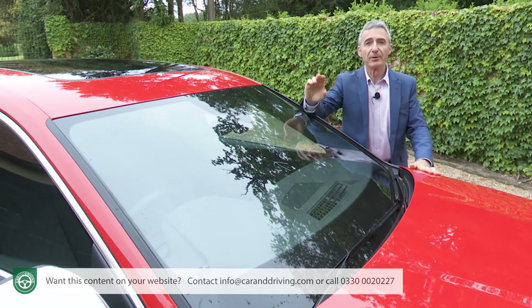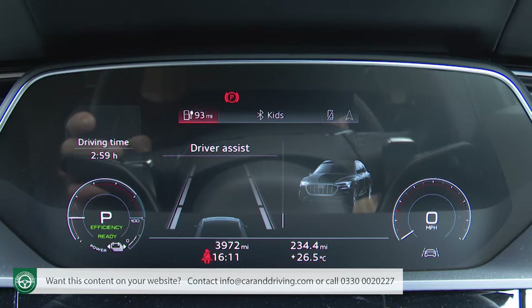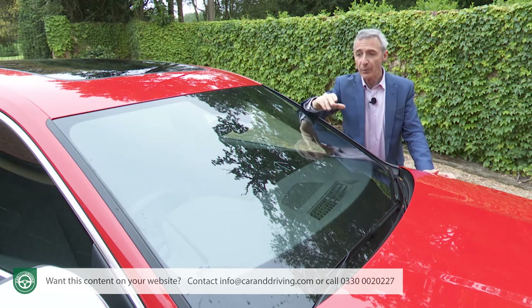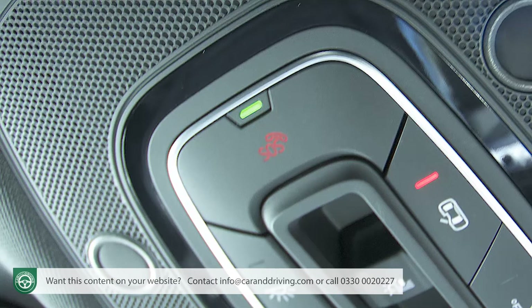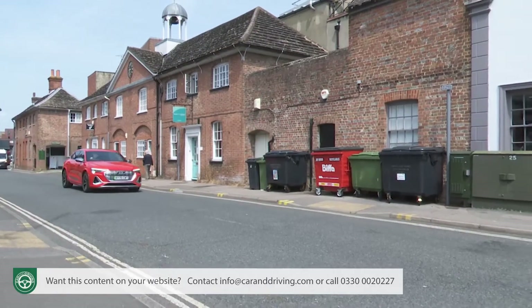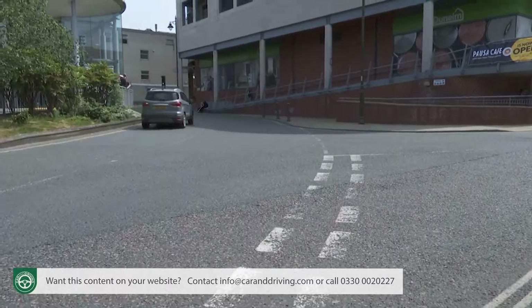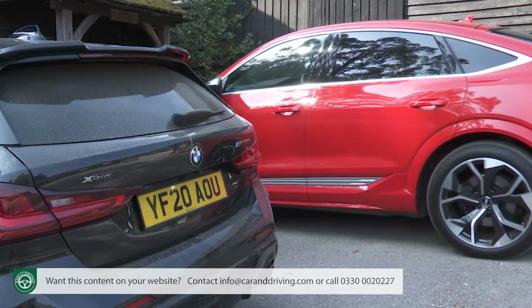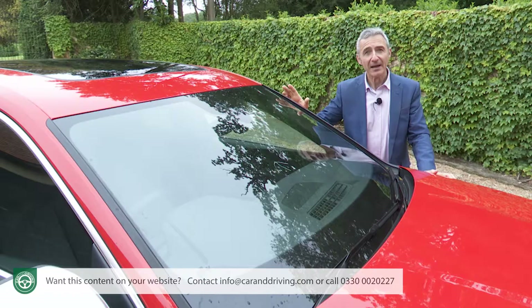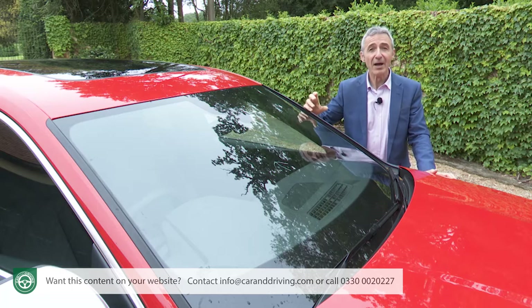Like all e-tron models, this one gets Audi pre-sense front and basic autonomous braking plus lane departure warning, distance warning, high beam assist and rest recommendation. Should the worst happen and a crash activates the airbags, a standard Audi Connect safety and service feature will automatically alert the emergency services with your exact GPS location. Vorsprung trim further includes Audi's city assist pack with five main elements: side assist (a blind spot monitor), cross traffic assist front which warns of dangerous cross traffic at junctions, cross traffic assist rear which warns of oncoming traffic when reversing out of a space, pre-sense rear which warns if you're about to be hit from behind, and exit warning which alerts the driver to traffic approaching from the rear when a door is open.